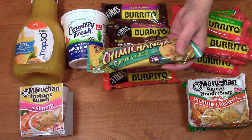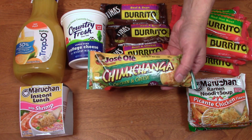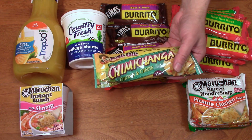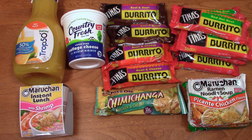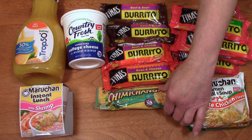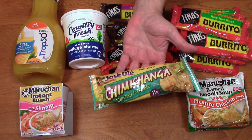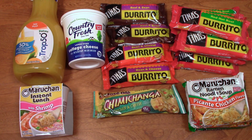Down here we have a Jose Ole chicken and cheese chimichanga. I want to try this because I tried the Tina's chimichanga and it was not very chimichanga-ish — it just wasn't very crispy. This was $1.39 for a five ounce chimichanga. I've never had these before, so I don't remember what they were before the pandemic.